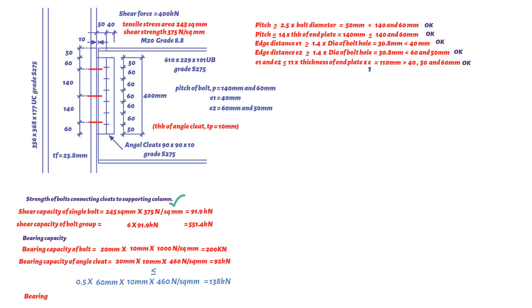Hence the bearing capacity of the connection equals 6 × 92 kN = 552 kN, which is greater than 400 kN. Therefore the bolts are adequate in bearing.